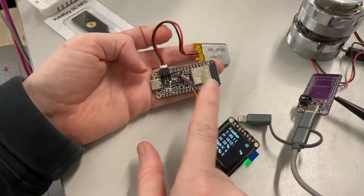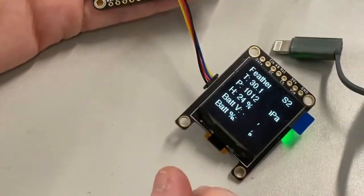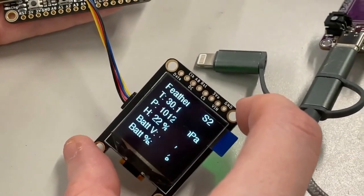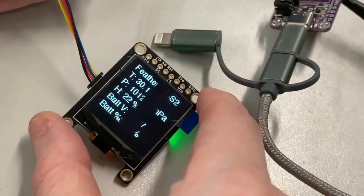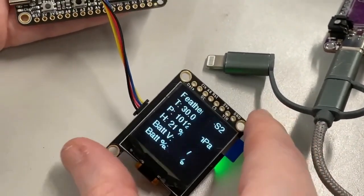Okay, there are a couple products I'm testing out here at once — two new fab products this week. I've got this really cute, about one inch diagonal, 128x128 monochrome OLED. Yeah, it looks flickery on camera, but of course in person it doesn't.